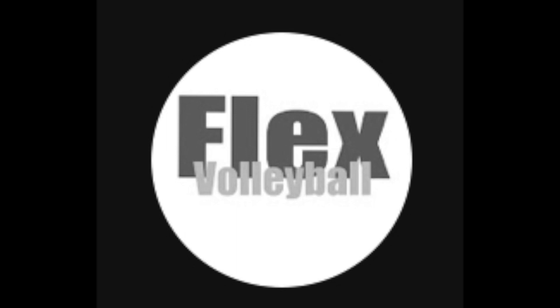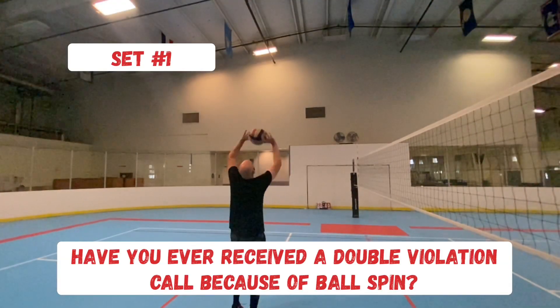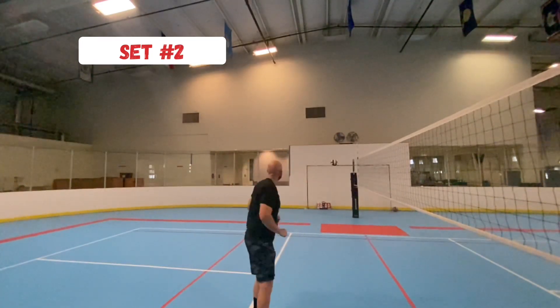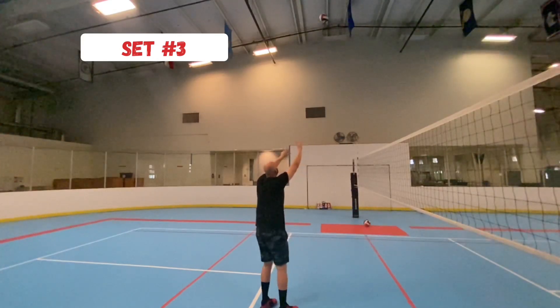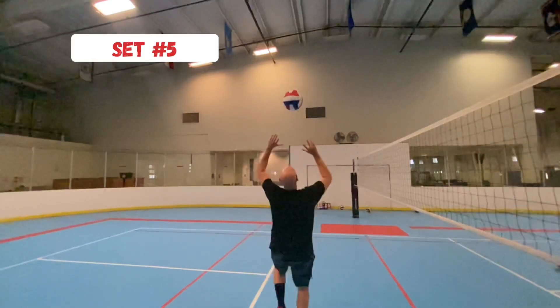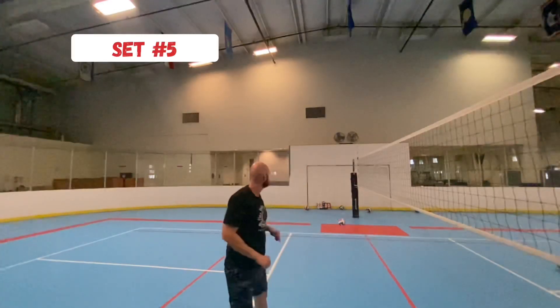Hey everybody, thanks for watching Flex Volleyball. In this video we're going to talk about the double contact violation when we're setting and why that was probably the wrong call. We've all been there before — you set the ball, the official blows their whistle and gives that dreaded double contact violation signal, telling us there was too much spin on the ball.